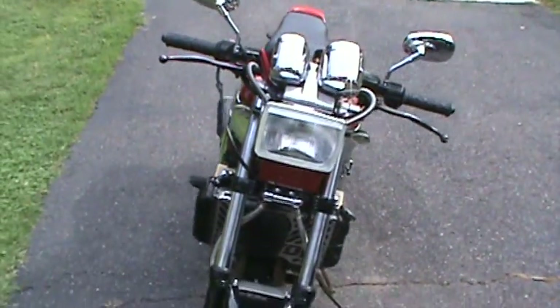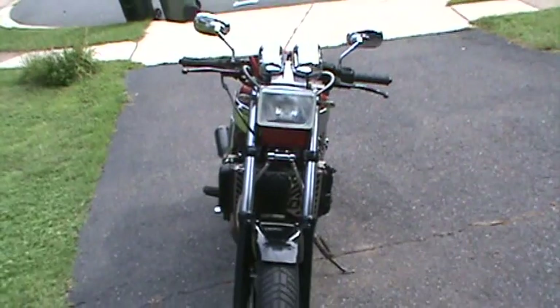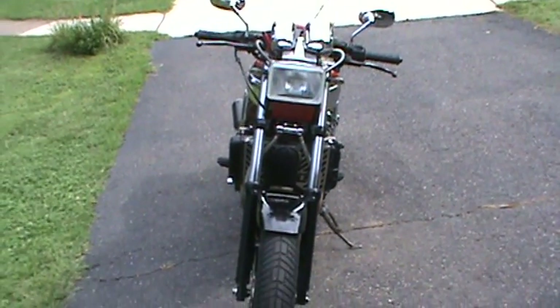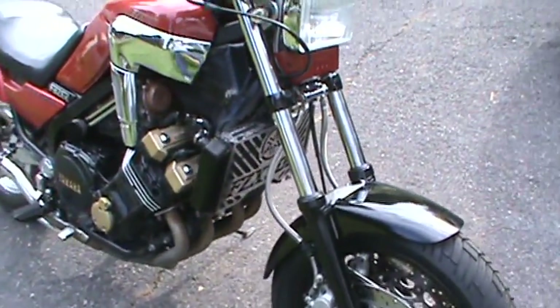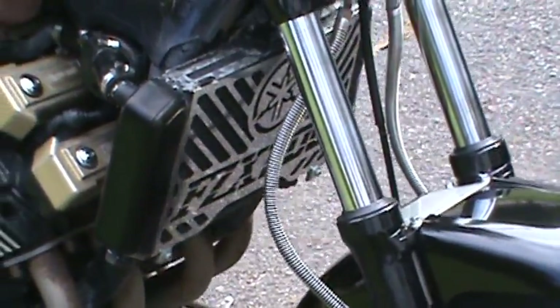As you can see, I've shortened everything up on this bike — nice and thin. We got the FZX 700 radiator covers, which are a nice addition.